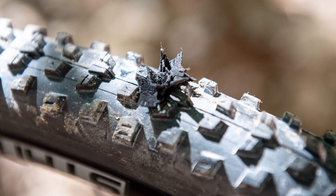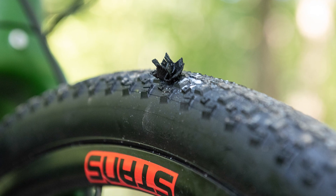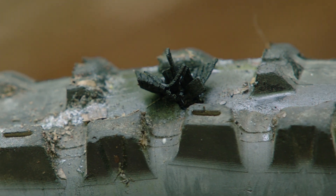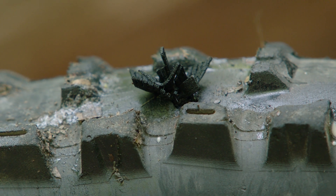Depending on the tire and type of puncture, varying amounts of dart material will remain exposed outside of the tire. Unlike most plugs, dart material does not need to be trimmed and will wear away as you ride.